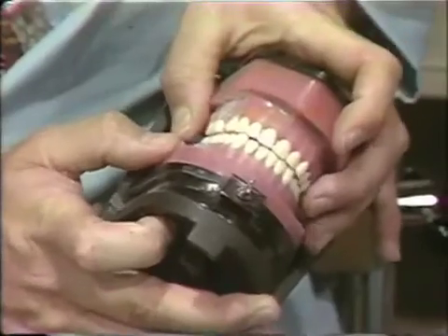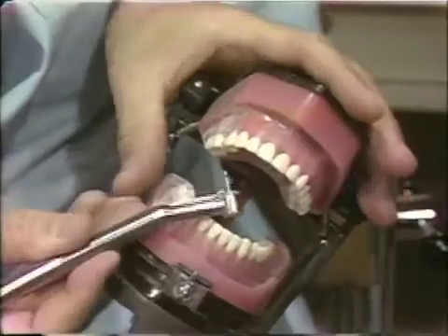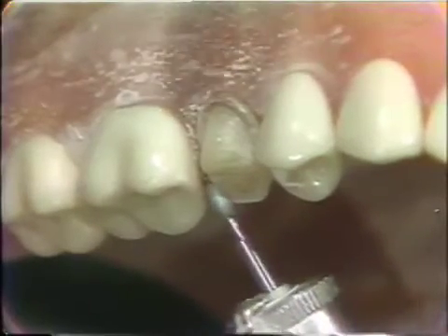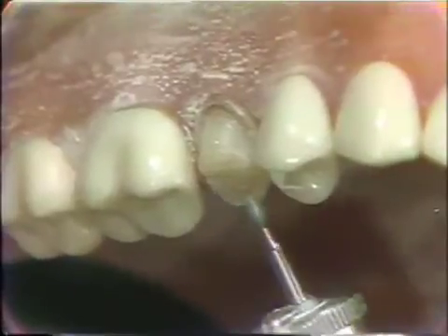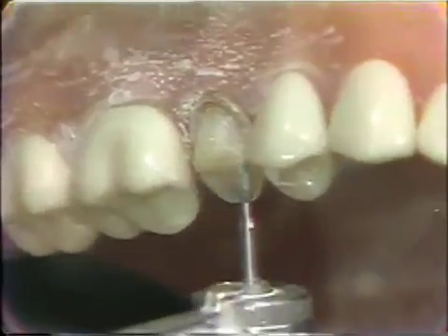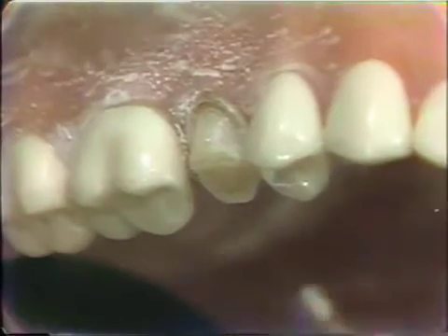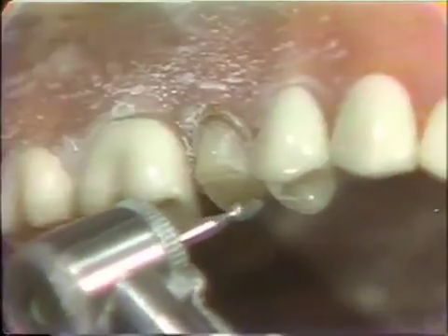It is important again to have enough reduction if you want to get good color on this occlusal surface. A little more reduction in this area. We will round these line angles with this instrument and then we will turn this around and bevel this line angle again.